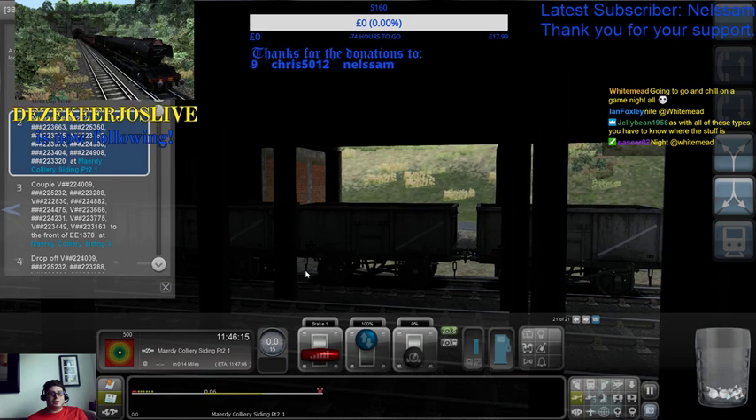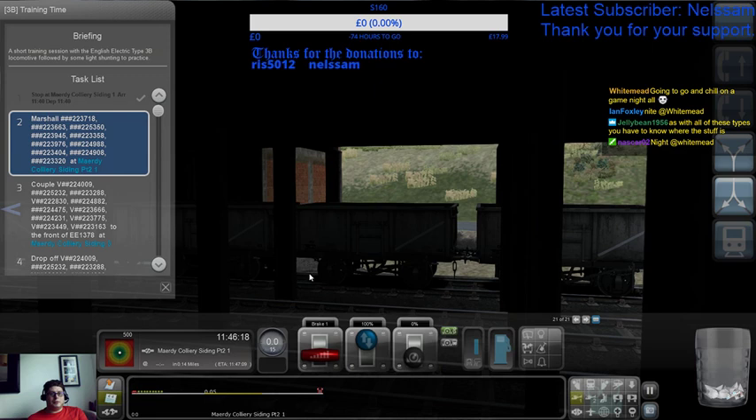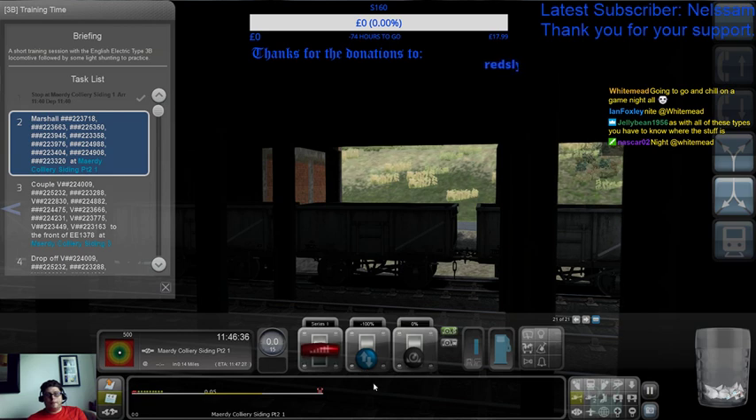Just give me a second and I'll check that follow. DezikaJossLive — thank you very much for the follow. Welcome to the channel. You join me as we're shunting a new loco — that little thing there.